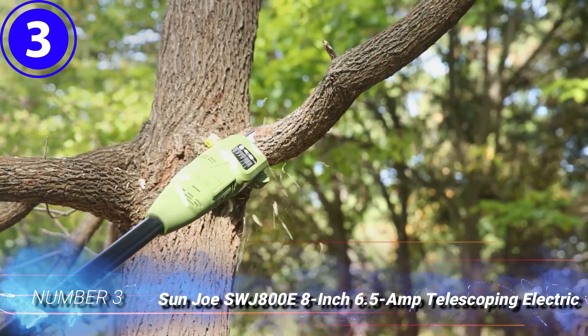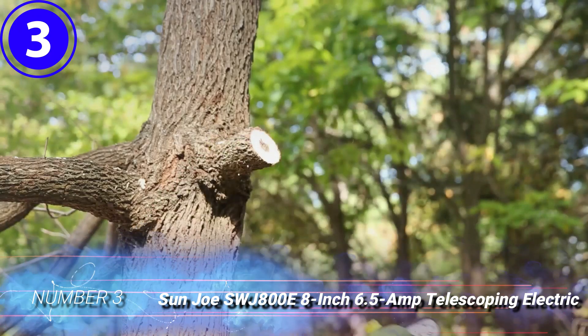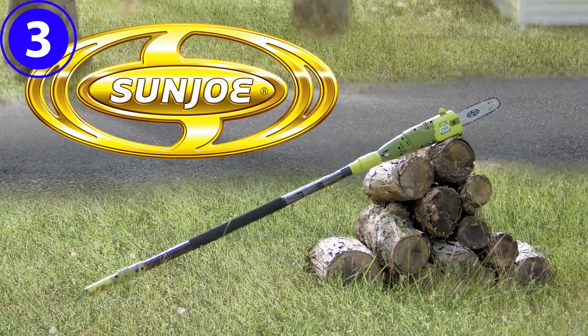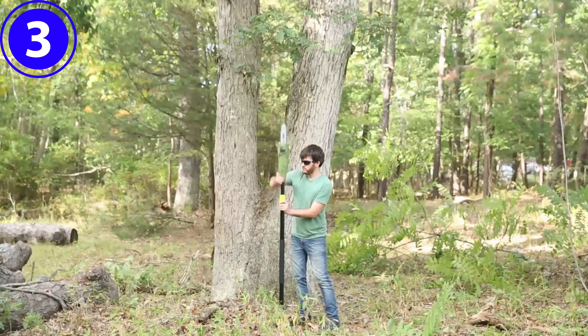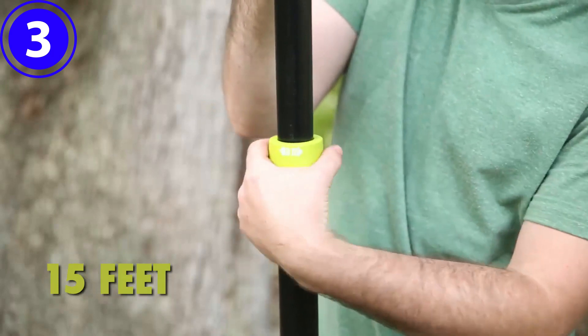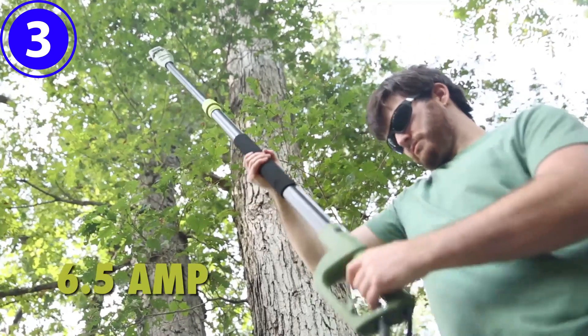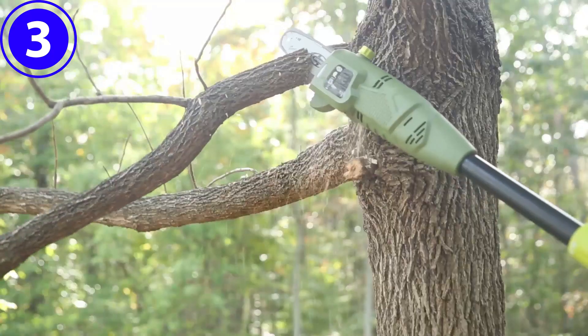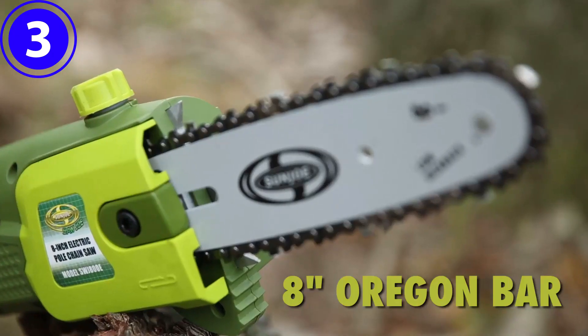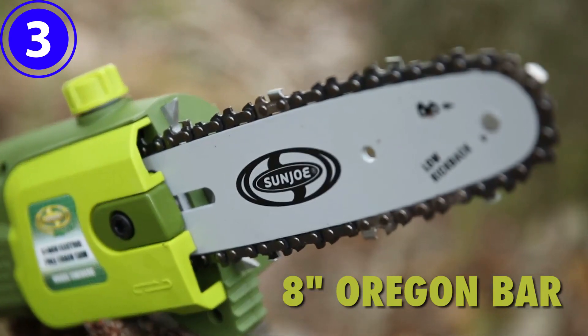Number 3. Sunjo SWJ 800E 8-inch 6.5-Amp Telescoping Electric Pole Saw. Weighing just seven pounds, the lightweight Sunjo corded electric pole saw is a great option if the pole saw needs to be used for more than an hour at a time. Users won't need to wait for a battery to recharge or have to make a trip to the gas station with this corded electric tool that can run as long as there is an active electrical connection.